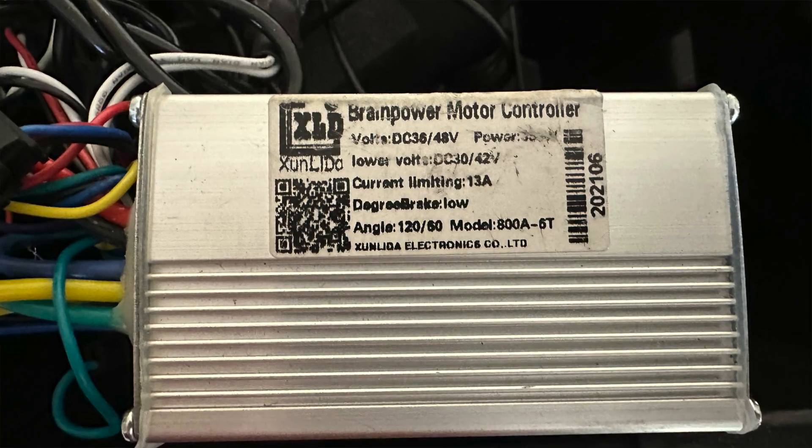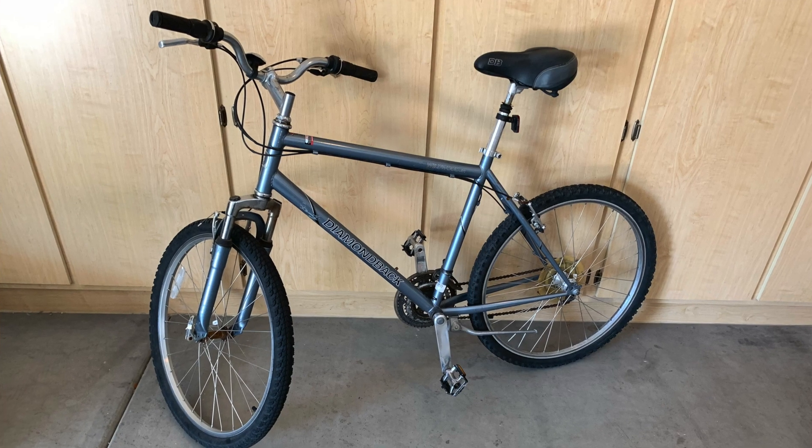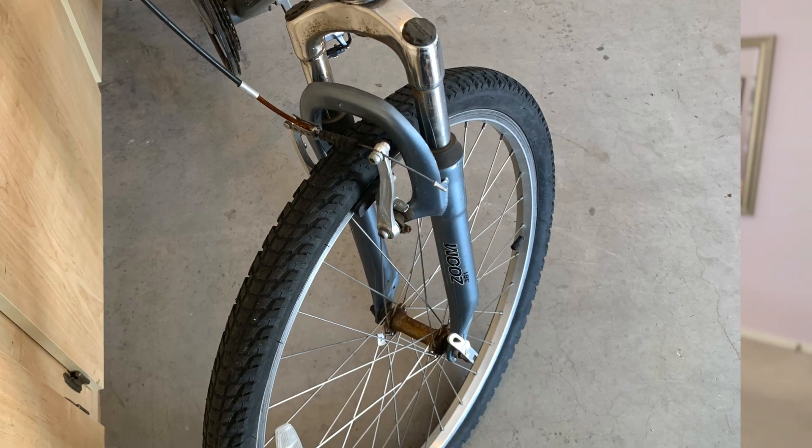It's one of those things you learn as you go along. The controller is a 36 volt 13 amp package unit I bought on Amazon. I needed something to put it on, so I bought a cheap dinosaur of a bike — an old Diamondback cruiser that somebody had laying in their backyard.